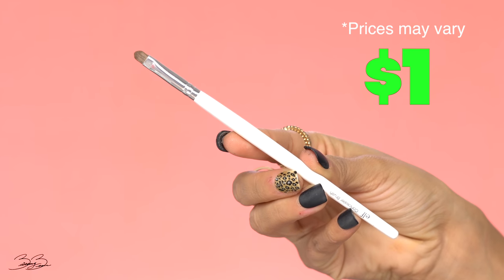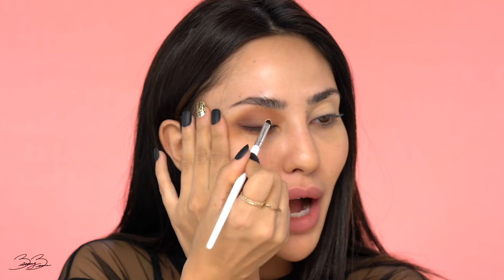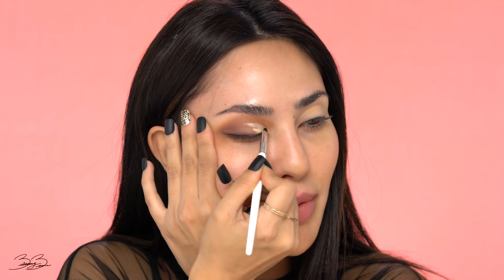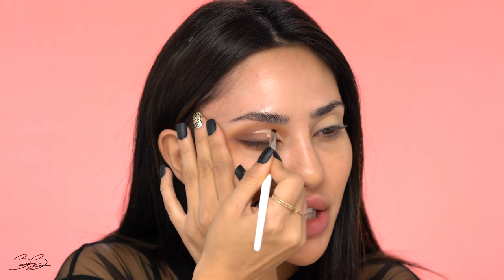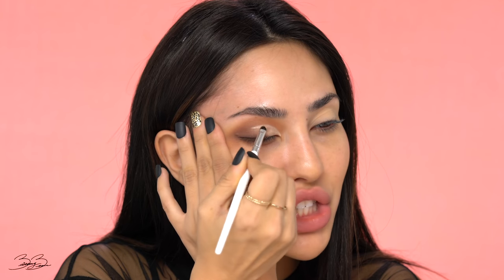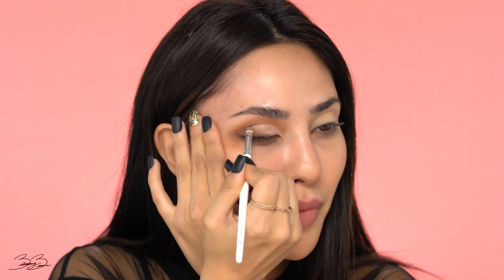To enhance the eye a little bit, I'm going to grab this e.l.f. concealer brush and go back into that e.l.f. concealer to cut my crease. I'm pulling back on my eye and carving it out with gentle strokes to give it more shape, clean up the eyeshadow look, and add more definition. This is such a great brush for that — it cost me about a dollar, so definitely check it out if you're looking for something extremely affordable.